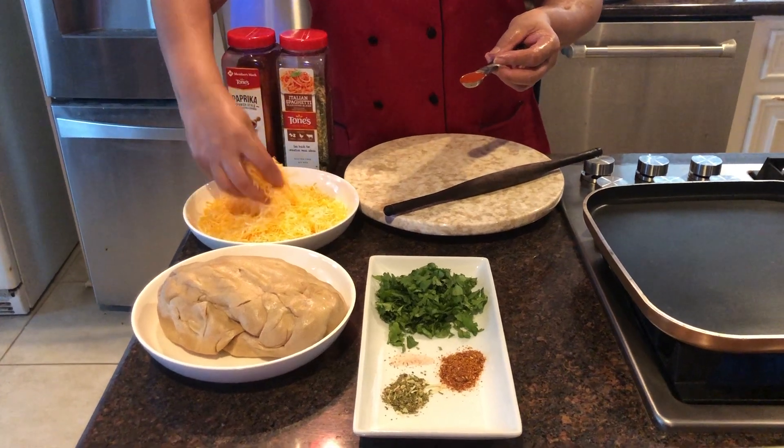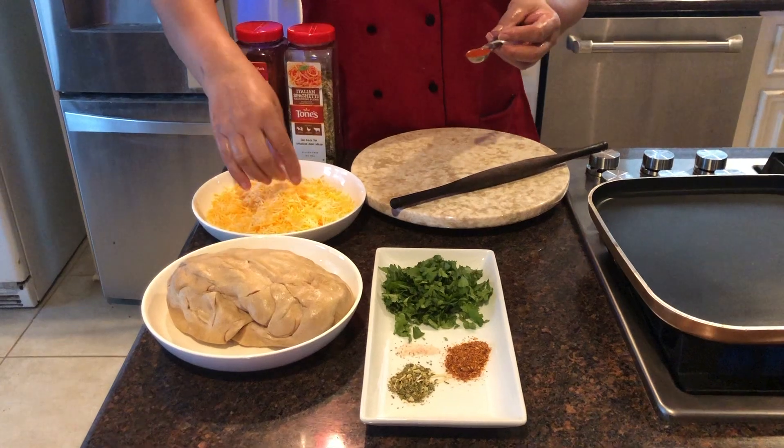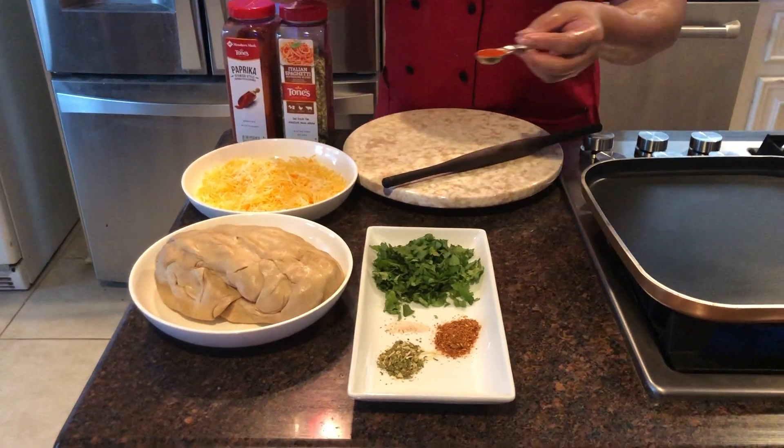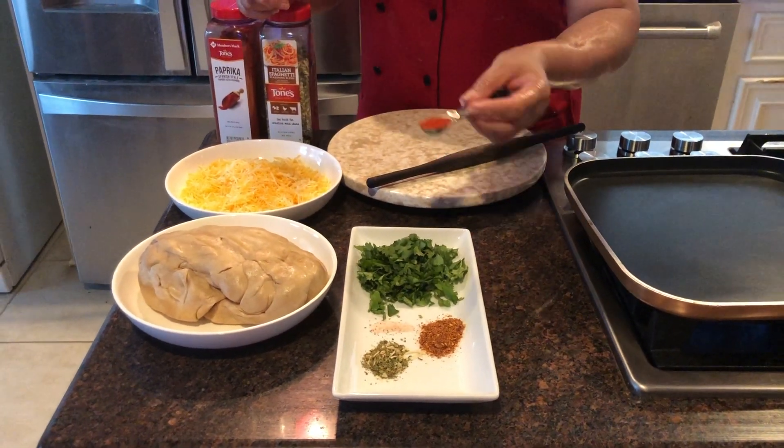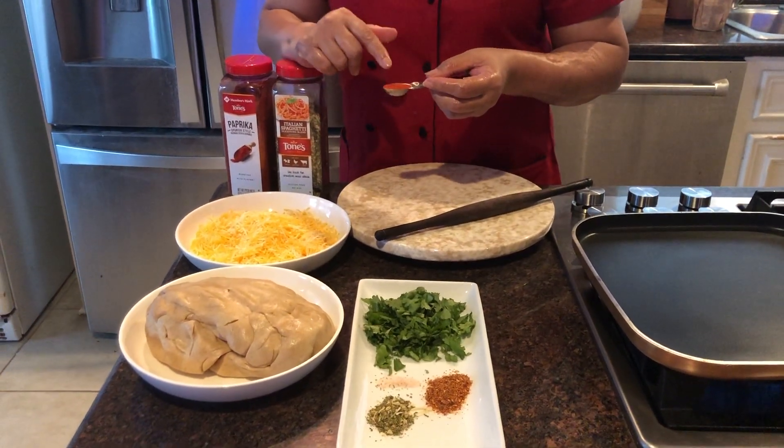It is a very nice cheddar cheese. I also have three cups of dough, and some cilantro, and this one is paprika — Spanish paprika — which is slightly spicy.